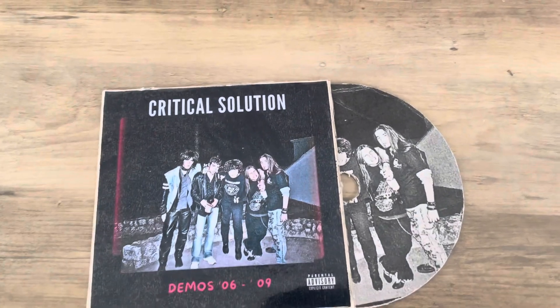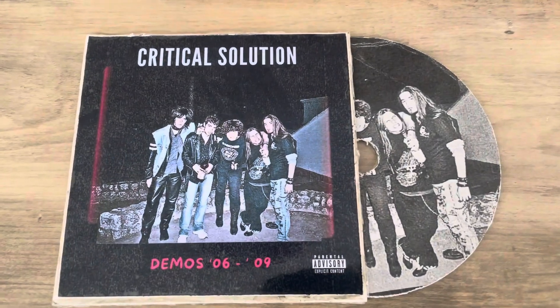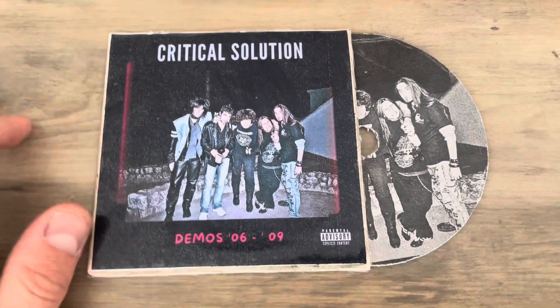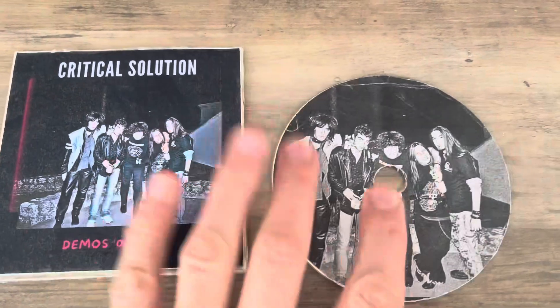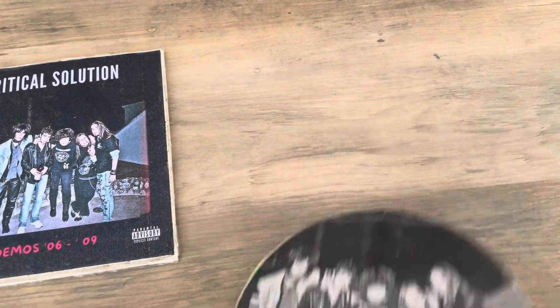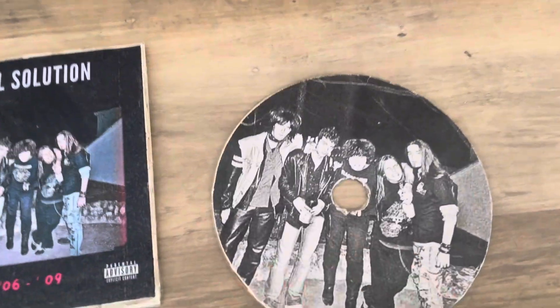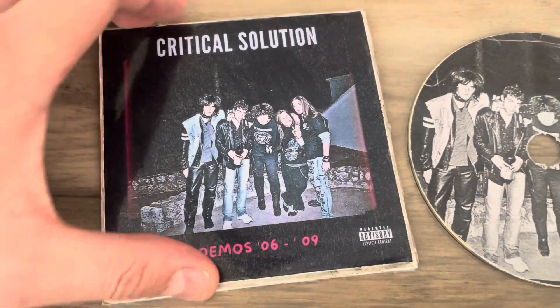Hey guys, welcome to Junkrock Stories. I just want to show you something really quick. I made my first DIY CD. I found some old demos of my first band, Critical Solution, and I put them on a CD. I burned a CD with those demos, because that's how we used to say it — CDs are not recorded, they are burned.